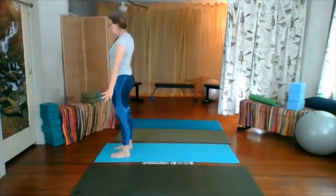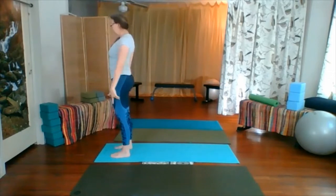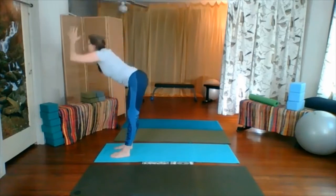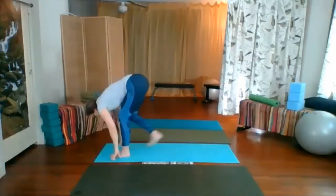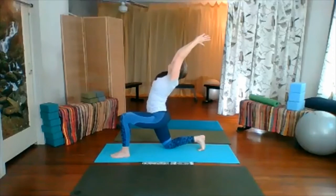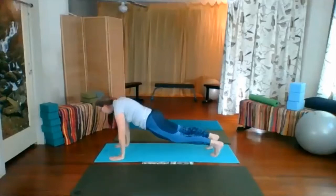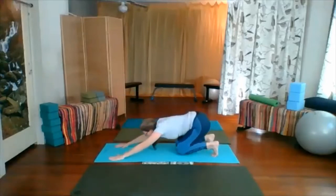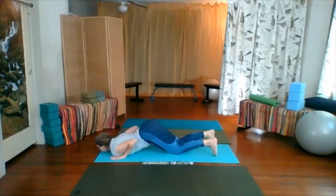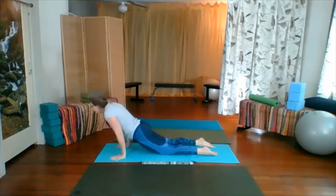Bring the hands to the prayer position. Take a deep breath in, exhale, push down. Inhale, bring the chest up and arch back. Exhale, forward bend. Right foot back, bring your right knee down. Inhaling, lift chest up and arch back, and exhale into plank. Inhale, knees rest and hips back. Exhaling, the chest and chin rest forward. Inhale, upward dog. Exhale, downward dog.